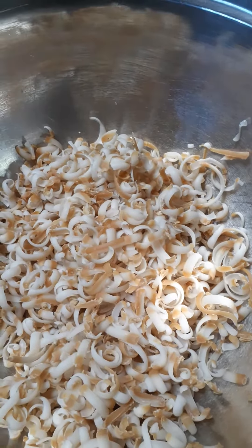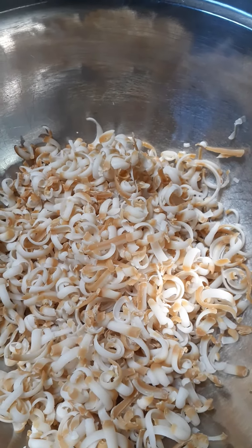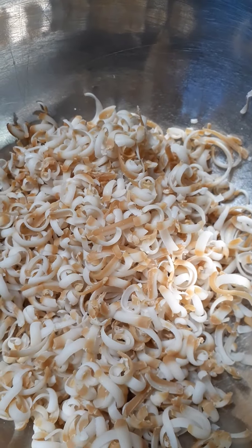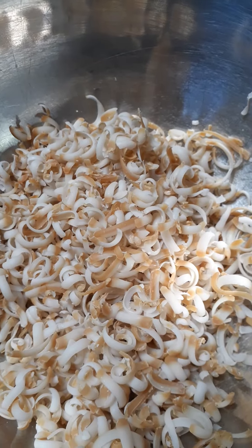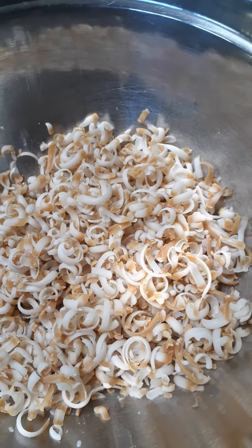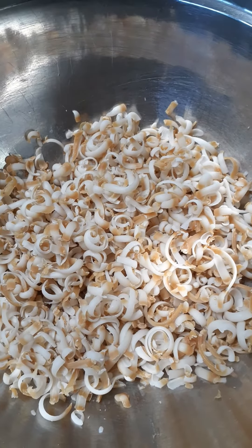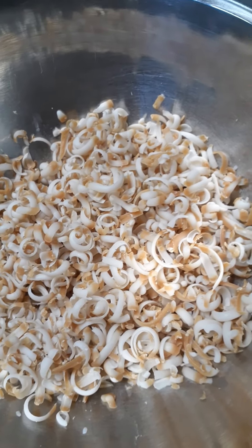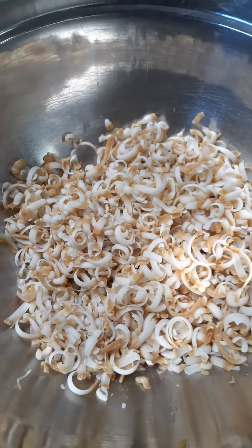Watch this — it's almost creepy, it looks like worms! It's alive, it's all trying to curl back up. It really does look like worms — not like regular earthworms either. It looks like something creepy that you wouldn't want to come in contact with, like a parasite. Oh, fun times.